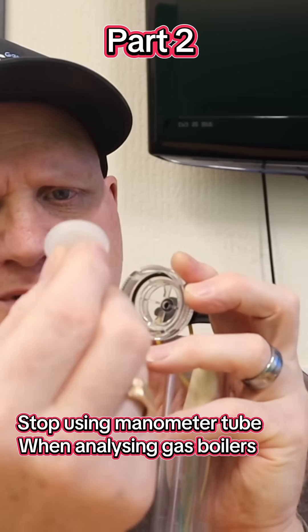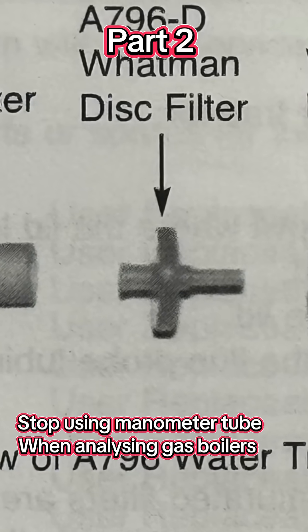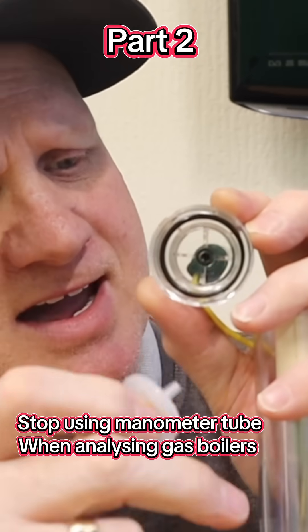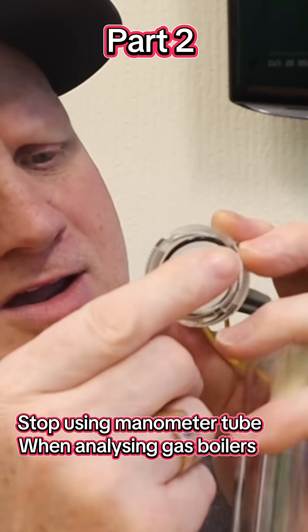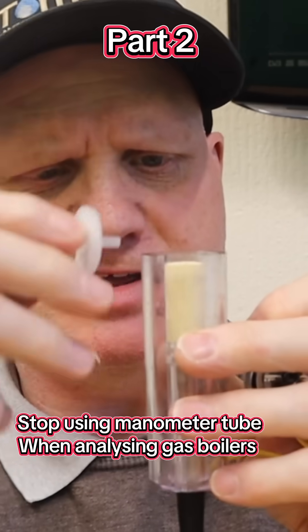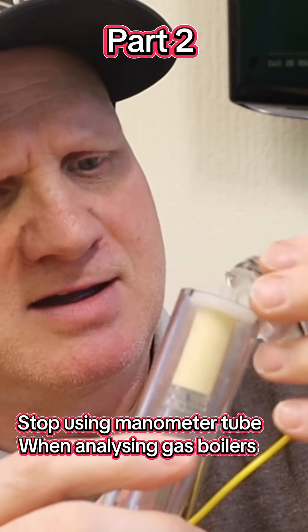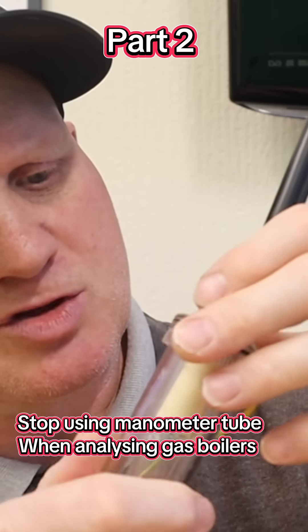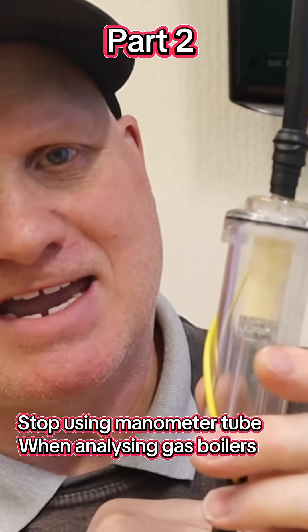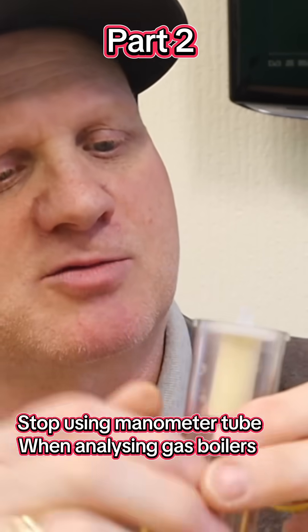Now the PTFE filter has two sides — a pointy end and a flat end. The pointy end is designed to fit inside. What TPI are finding is engineers are putting them in the wrong way because it's easier, and it still goes together easily, but it's leaving a gap and water is then passing through the filter.